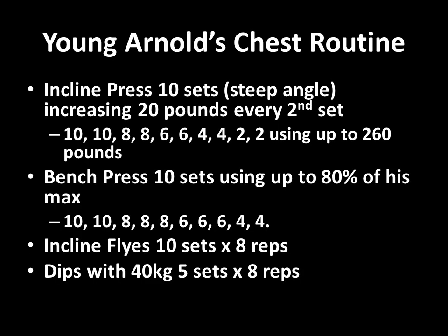Looking at the actual routine for his chest — Arnold is very famous for using quite a lot of volume. For the incline press, performed at a steep angle, he would perform 10 sets increasing 20 pounds every second set, dropping the reps by 2 as he increased the poundage. His rep scheme looked like this: 10, 10, 8, 8, 6, 6, 4, 4, 2, and 2.